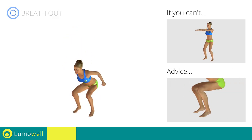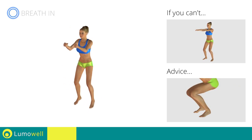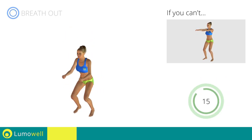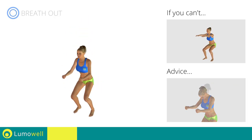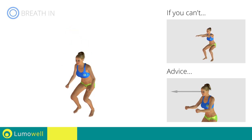When you are performing the descent, be sure not to exceed your toes with your knees. Don't bend your head — try staring at a fixed point in front of you.